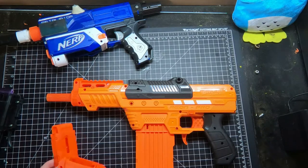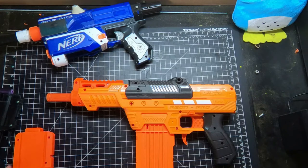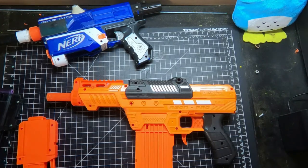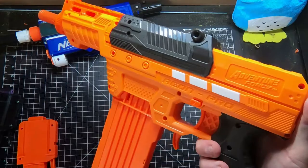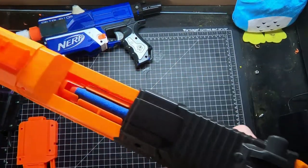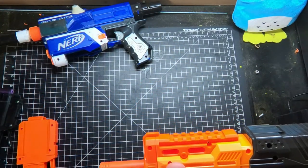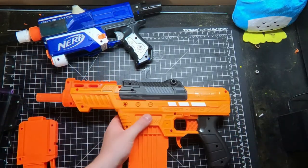Let me know down in the comments if you think I should try and take the Aeon Pro to its max and get it hitting as hard as I can, or if I should just leave it how it is and use it as a 100 FPS day-play type blaster. Hope you liked my opinions on the Aeon Pro. Definitely check it out if you're a fan of top-prime blasters or if you're trying to get into the modding scene and want a higher FPS blaster to play with. This one will definitely maybe get you started playing at a higher level.